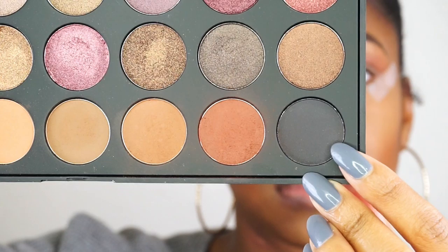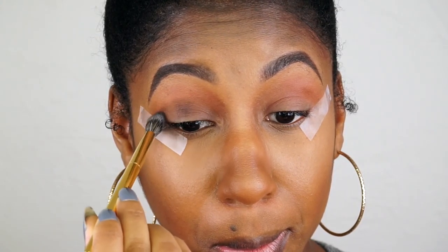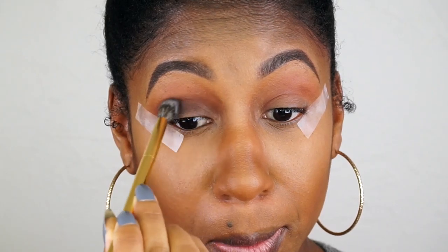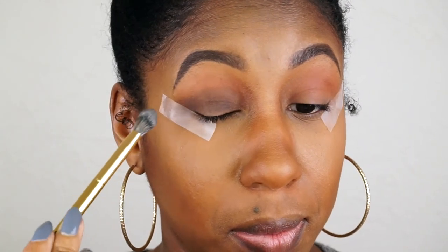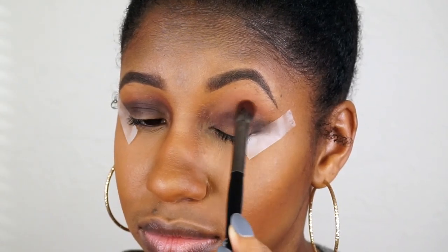Now I'm going to deepen the look with this black color and just sweep that into the crease. I do get too much on the lid, but I will fix that later as you will see. Then I'm just blending out the harsh lines again with that brown color.